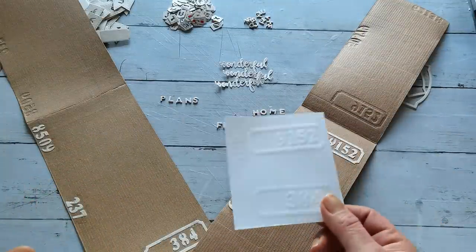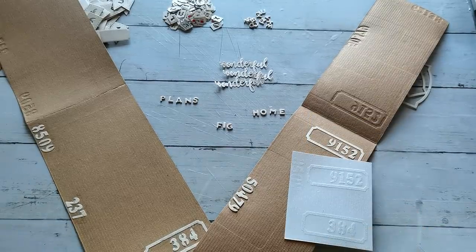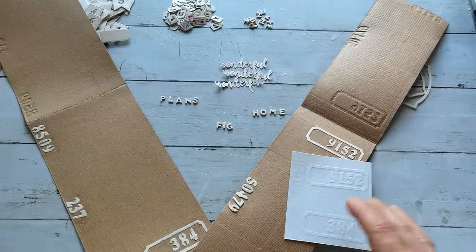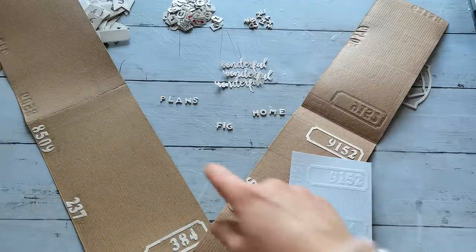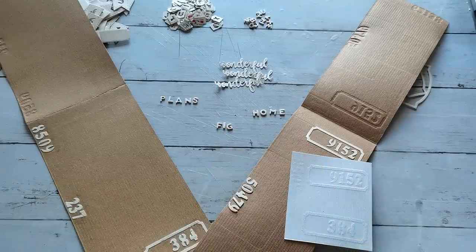Right now, I'm working with cereal boxes, with any kind of food boxes — like boxes from your food, from toothpaste, from perfumes, any kind of boxes I ever saved. And I'm making my own embossing folders and I have to say, I'm in love with that. It's quite a lot of cutting, die cutting, but it works.